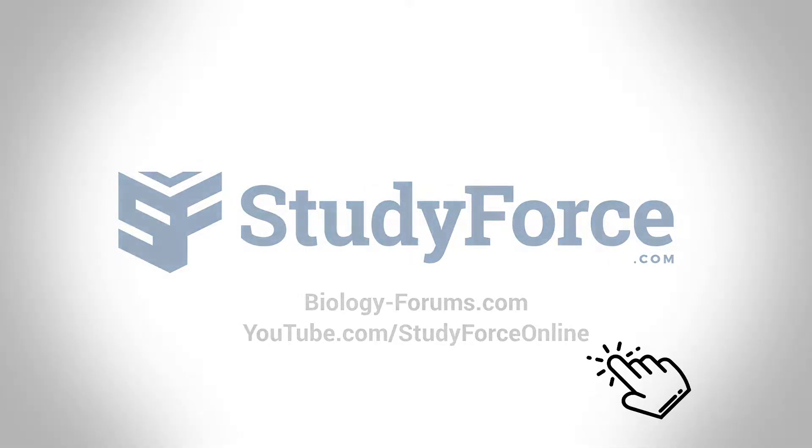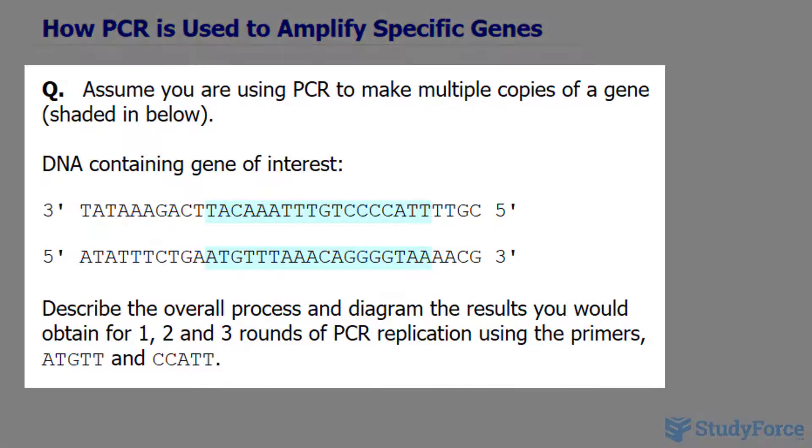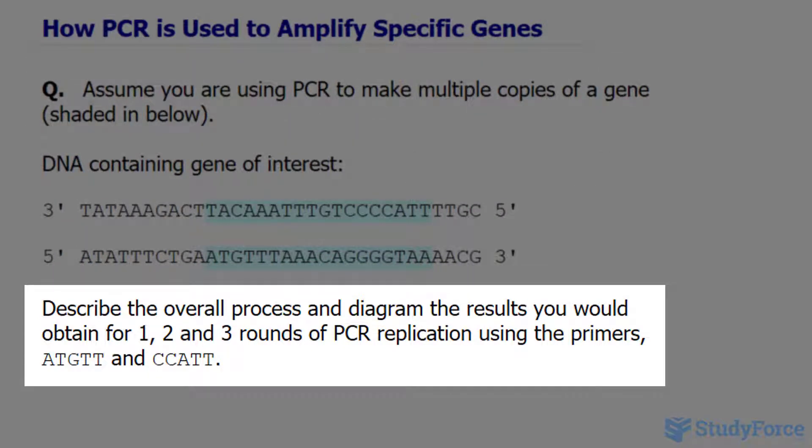In this lesson, we'll discuss how the polymerase chain reaction, known as PCR, is used to amplify specific genes. We'll be doing this by answering a question: assume you're using PCR to make multiple copies of a gene, shaded in below. This is the DNA molecule — notice that it's double-stranded — and the gene is specifically what we see highlighted. Describe the overall process and diagram the results for one, two, and three rounds of PCR replication.